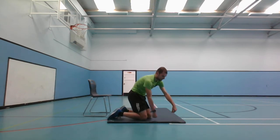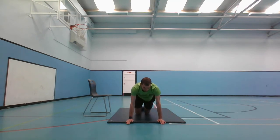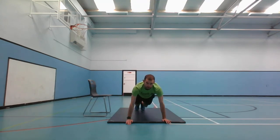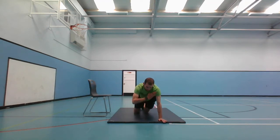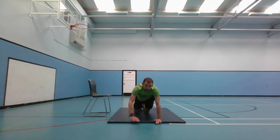Next one is the shoulder taps. You can do these on your knees on the floor like that, or with your knees off the floor. Demonstrating with knees on the floor. And go, 30 seconds. Halfway there, and stop.